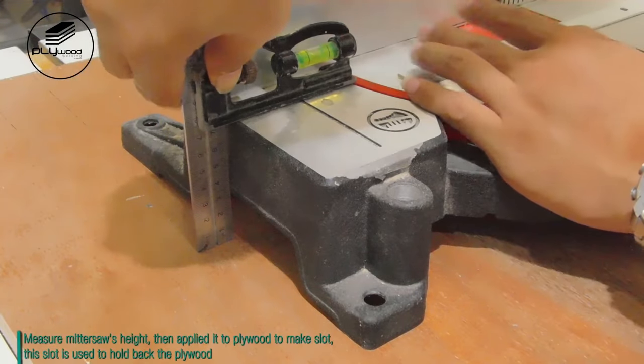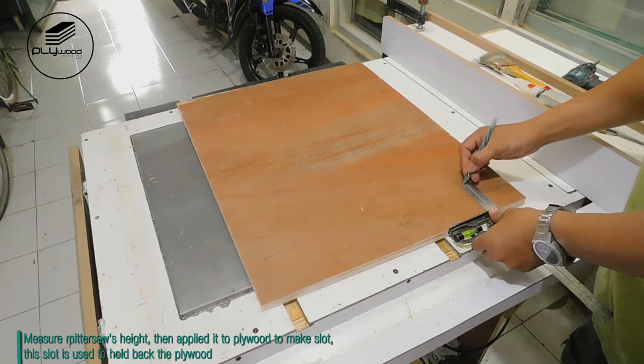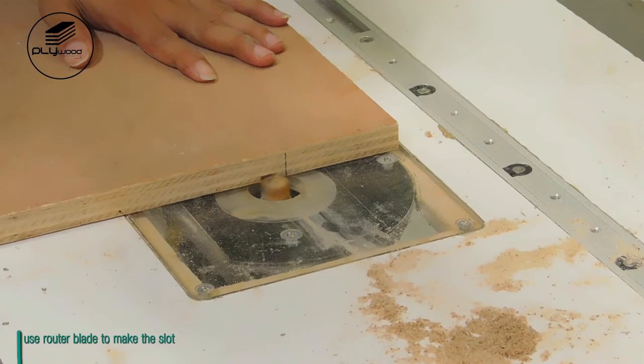Measure the miter saw's height, then apply it to the plywood to make a slot. This slot is used to hold back the plywood. I use a router blade to make the slot.